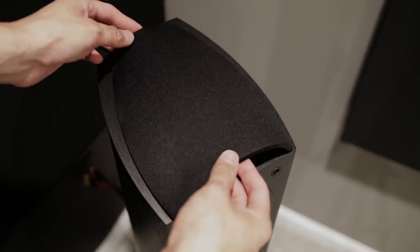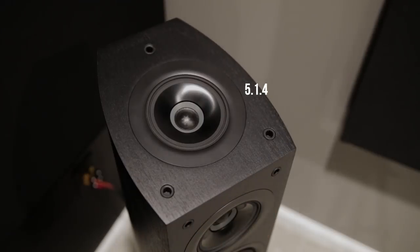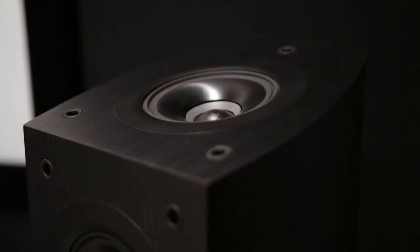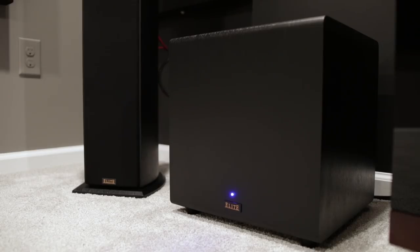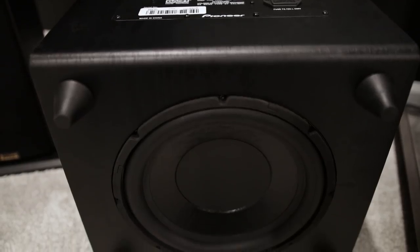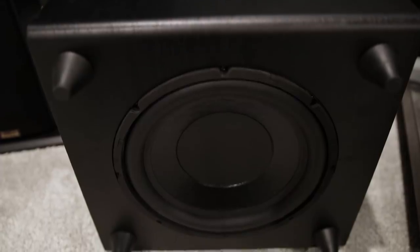The .4 in 5.1.4 means that there are four Dolby Atmos enabled speakers. A concentric driver sits on top of the speaker allowing the sound to reflect off the ceiling down to your ears, giving you a height effect. The result is sound that is three-dimensional and more immersive and dynamic. Delivering all the bass is an elite subwoofer — a sealed enclosure with a 10-inch long throw woofer powered by a BASH amplifier outputting a peak 600 watts of power.